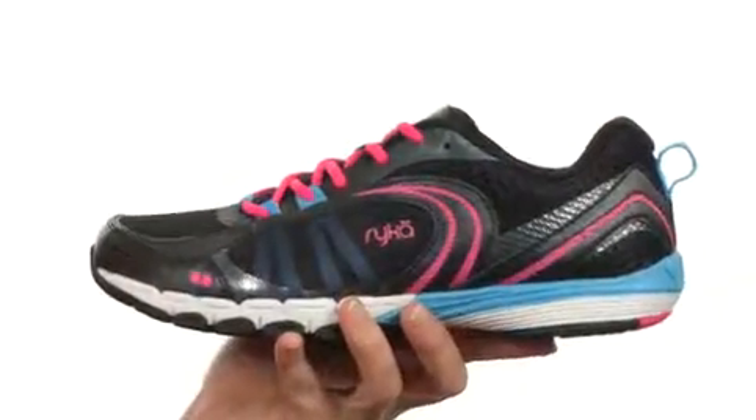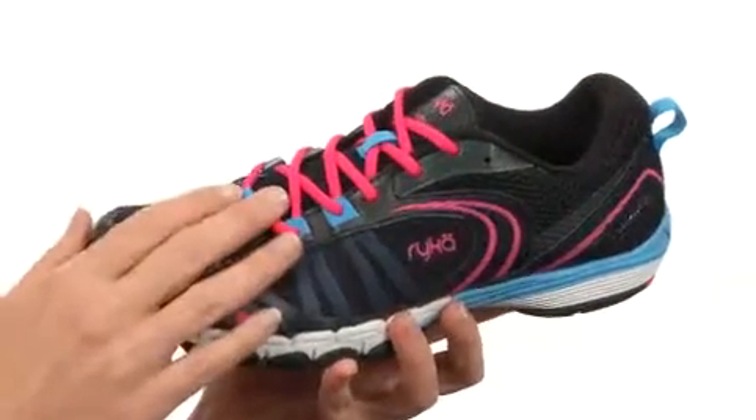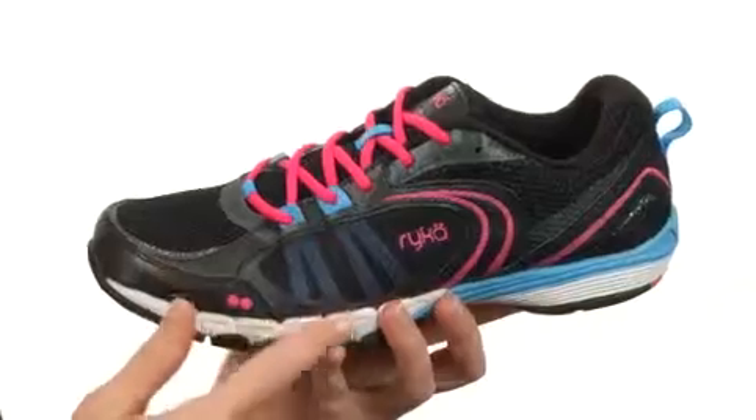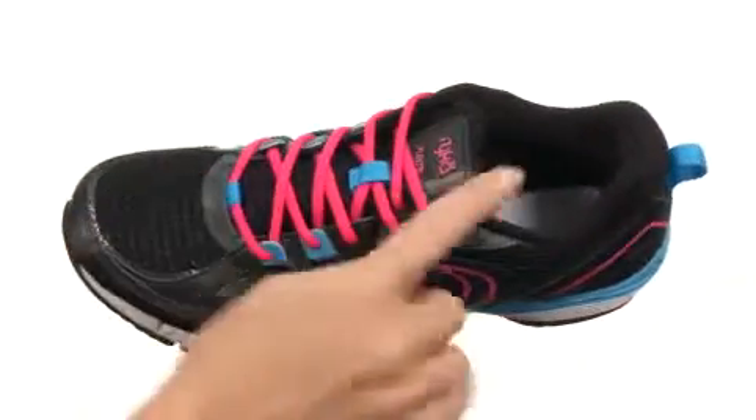This shoe is super lightweight, coming in at just 9 ounces with a breathable mesh upper that has a great lace-up design. It's actually attached to the midsole to help give you firm lockdown where you need it. It is fully lined on the interior